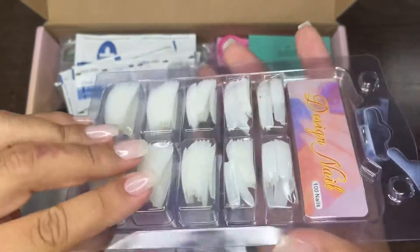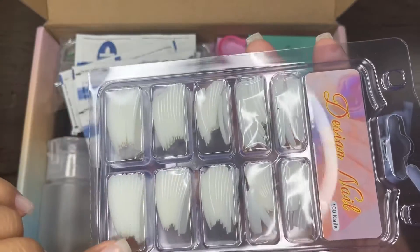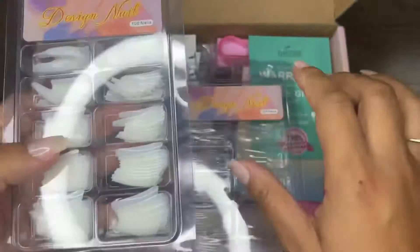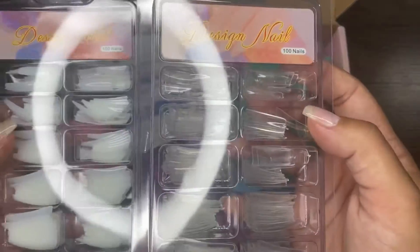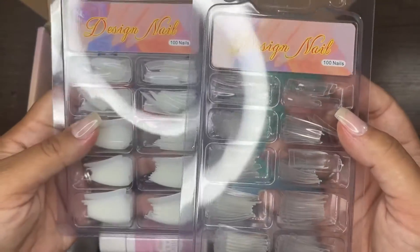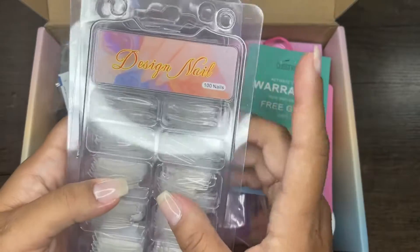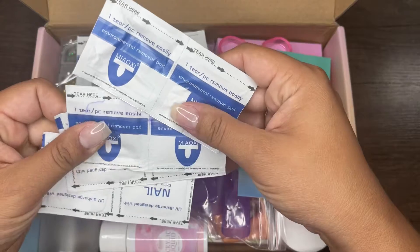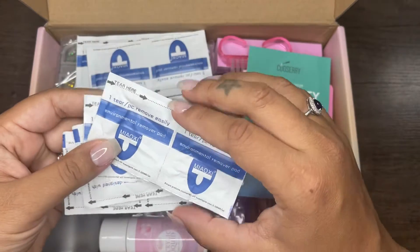Right off the bat, what I see are these nail tips. They come in 100 count, both in natural and clear. I'm actually excited to try these because I want to make my nails longer soon, and not all nail tips are the same, so I'm definitely excited to try these.